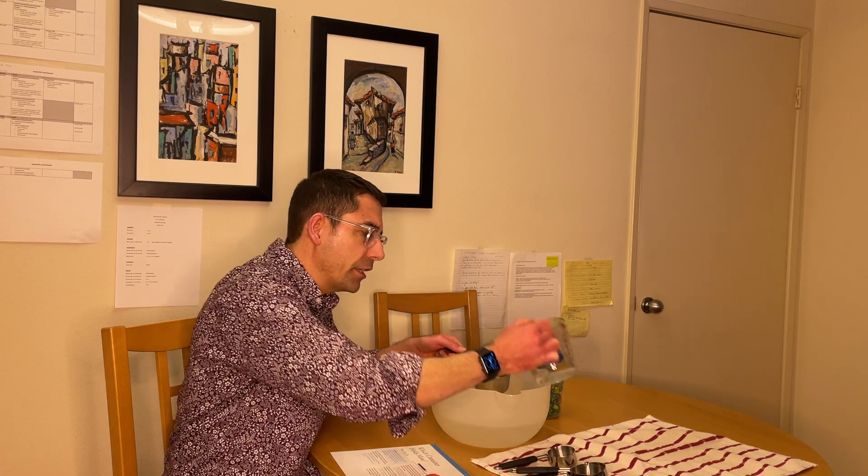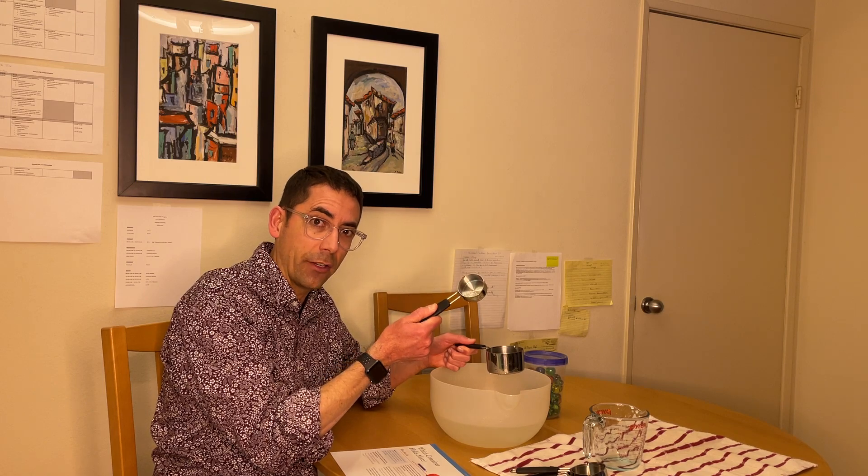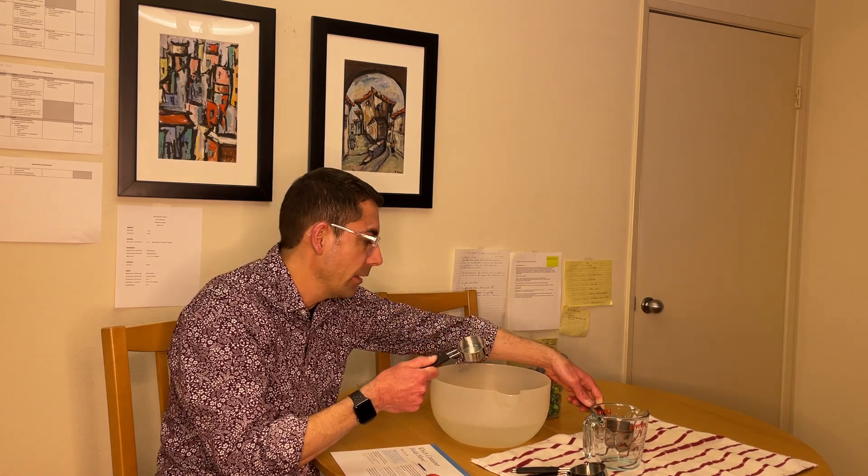Then you can start making predictions about whether it will be the same or different if you use a smaller container or measuring cup. Just do the same thing. You might want to write the numbers down and put them next to each other so you can really talk about it and see the results.